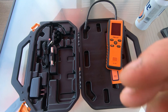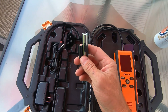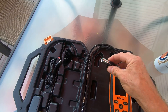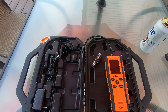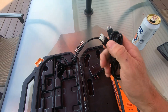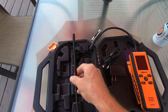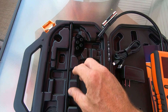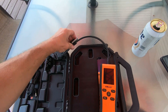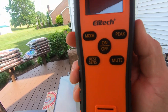Here's what comes with it: you get the leak detector, the operating manual, and this cool light that clips right onto the snorkel — it's a UV light and a regular flashlight that could come in handy in an attic or deep in an air handler working on the evaporator coil. You get the charger, a USB-C charging cord, an extra snorkel in case you scuff or bust yours, and a whole mess of new tips and filters. That's what comes in the case — the IR200 from Ellitech.